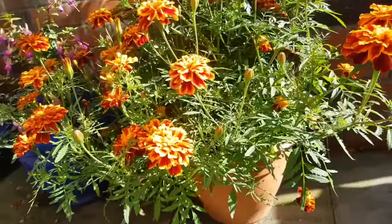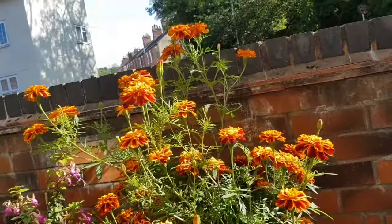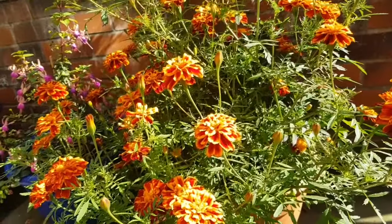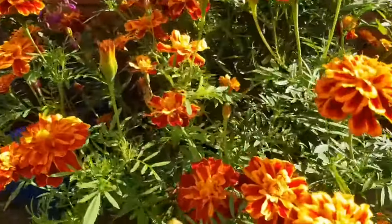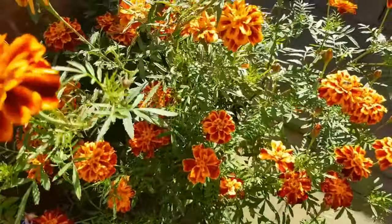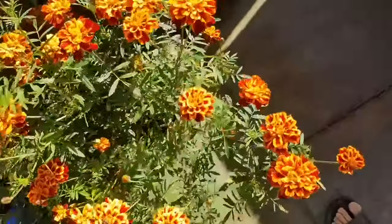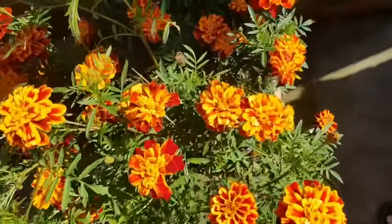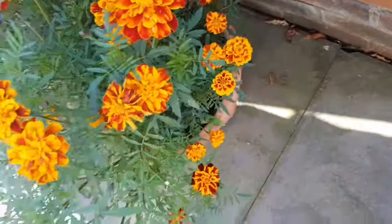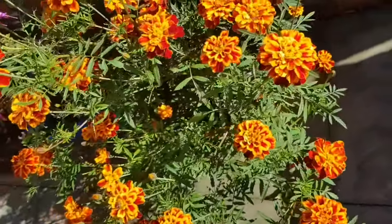I have got this one in a 10-gallon pot. This is actually a plug plant — a plug of five or six marigold plants planted in this container. You can see how different it looks compared to the others, where four or five plants were planted separately at the same level. Those are like a border, but this one is more like a canopy forming.